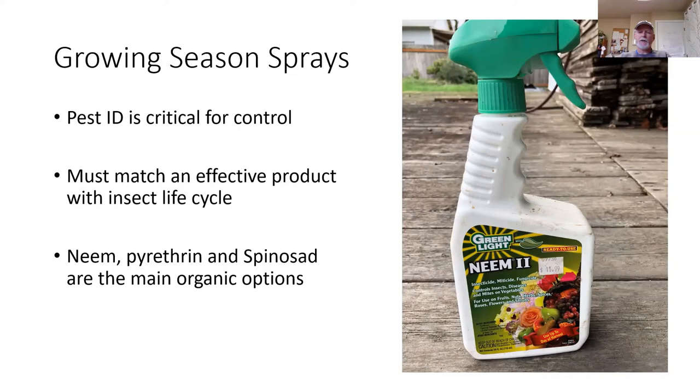Scale insects and mealy bugs are less common in the valley, partly because our winters are typically cold enough to reduce those populations. They're best controlled during the dormant season, because it's really hard to control those insects in the tree — they're covered with a shell that doesn't let insecticides in, and what ends up working often involves systemic approaches which you don't want to use in your fruit trees. Oil sprays in the winter can definitely help with scale or mealy bug problems.